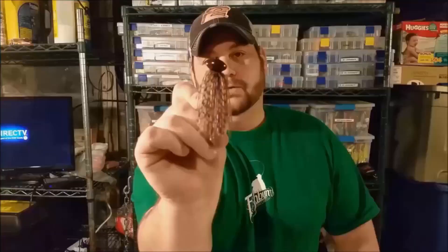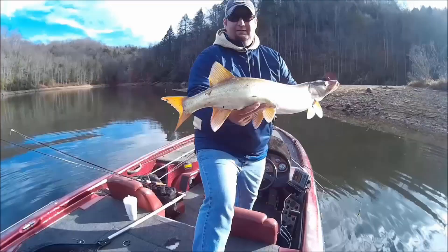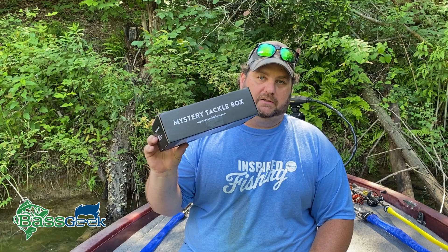Hey, Bass Geek here and today we're going to talk about how to walk the frog. Before we get started with talking about how to walk the frog and the places I like to fish the frog during the summertime, let me talk to you about Mystery Tackle Box.